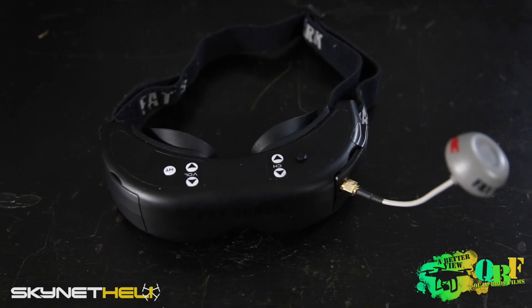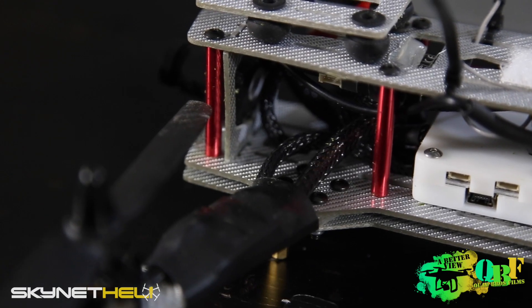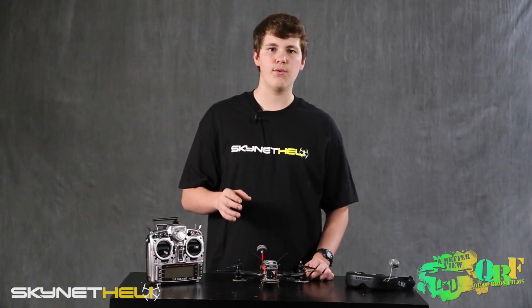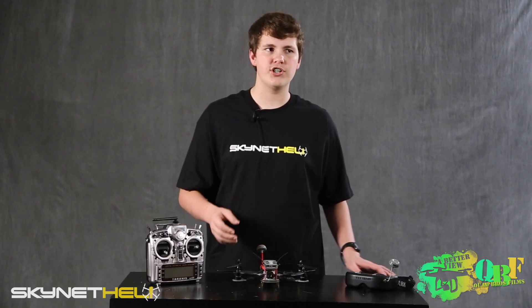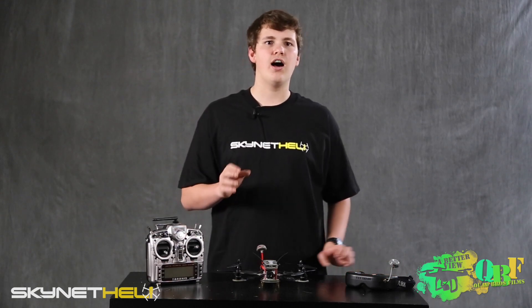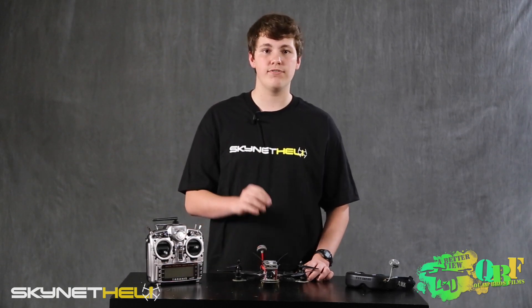The build is extremely clean — all the ESCs are heat-shrunk, the wires are all in mesh, and the power distribution board was soldered very well. In addition, they tuned it, and I feel like a lot of people just put in standard PIDs and call it tuned. I can tell they actually did custom tuning, going out to the field to test it and make sure it flew exactly how they wanted.